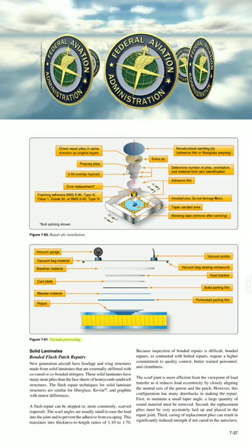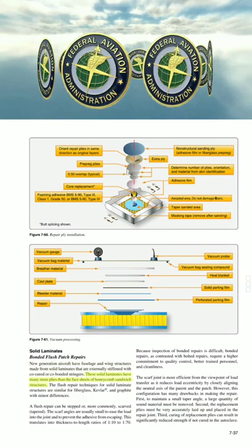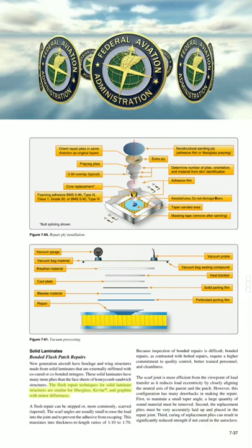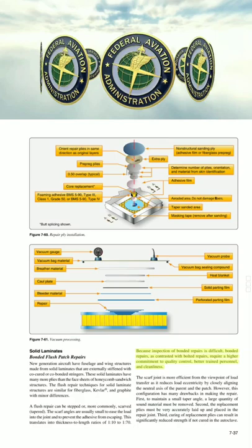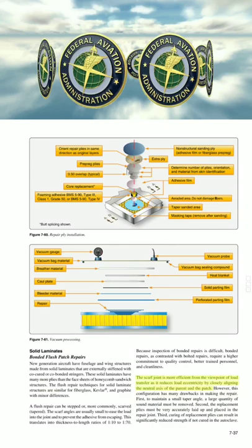New generation aircraft have fuselage and wing structures made from solid laminates that are externally stiffened with co-cured or co-bonded stringers. These solid laminates have many more plies than the face sheets of honeycomb sandwich structures. The flush repair techniques for solid laminate structures are similar for fiberglass, Kevlar, and graphite with minor differences. A flush repair can be stepped or, more commonly, scarfed (tapered). The scarf angles are usually small to ease the load into the joint and to prevent the adhesive from escaping, translating into thickness-to-length ratios of 1:10 to 1:70. Because inspection of bonded repairs is difficult, bonded repairs—as contrasted with bolted repairs—require a higher commitment to quality control, better trained personnel, and cleanliness. The scarf joint is more efficient from the viewpoint of load transfer as it reduces load eccentricity by closely aligning the neutral axis of the parent and the patch.